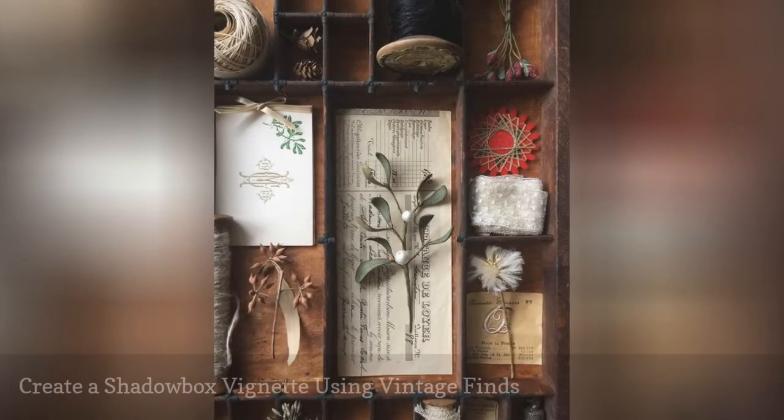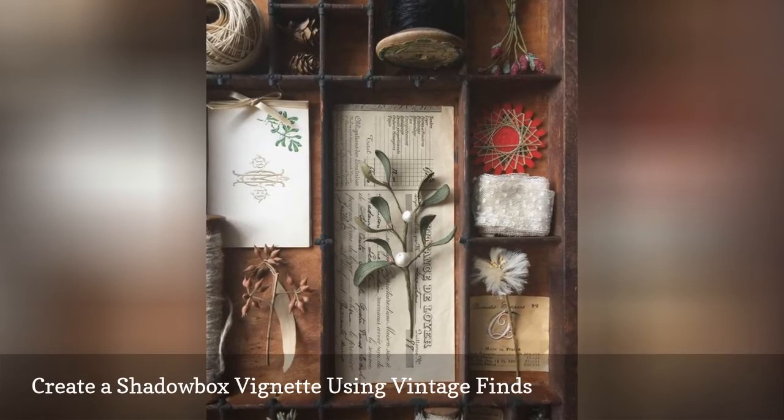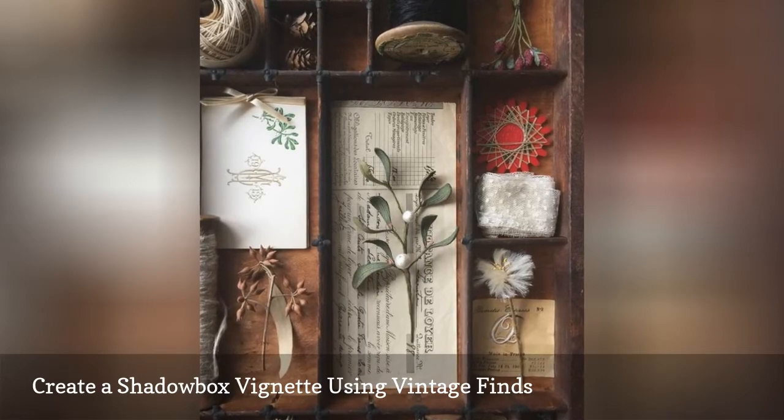Letterpress drawers make perfect shadow boxes that can be changed out and rearranged often. This particular setup incorporates dozens of eclectic antique items.